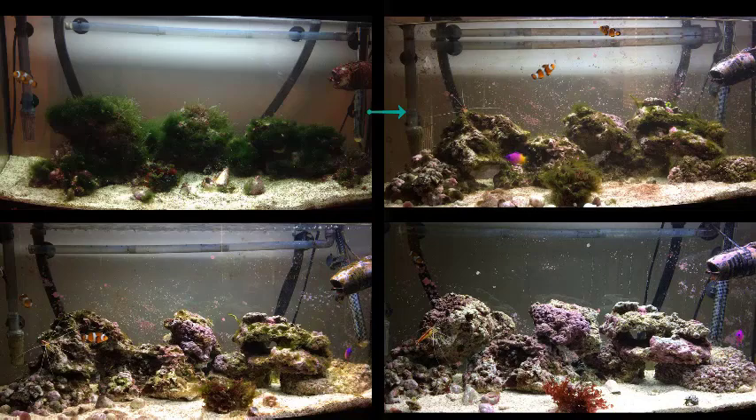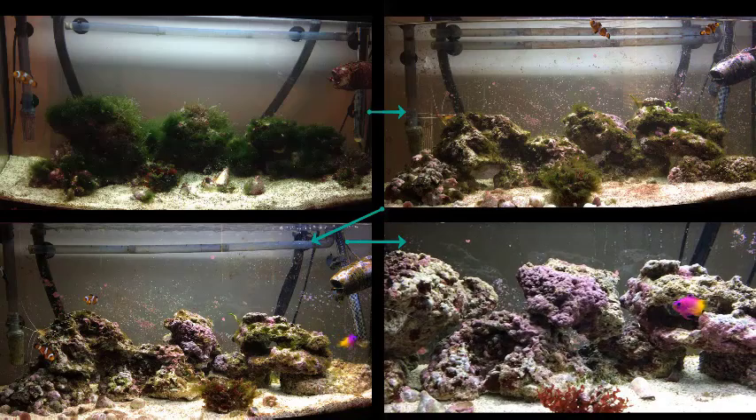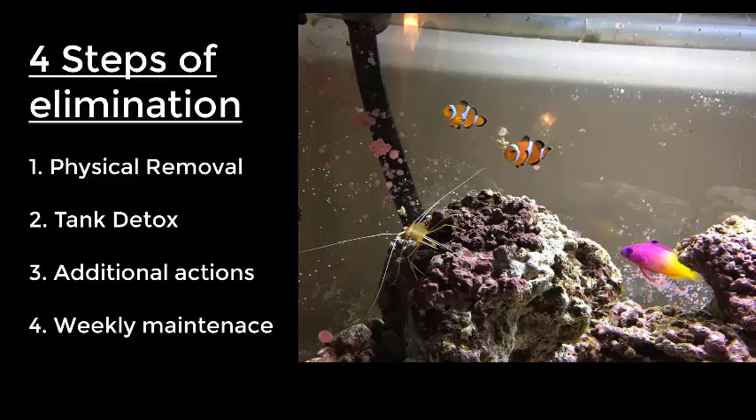Welcome to this video on how to completely eliminate green hair algae from the marine reef aquarium. My tank did look like the top left, but after many hours of experimentation and trial and error I finally came up with a way of completely eradicating green hair algae. With this video you should be able to completely eliminate green hair algae within a month.